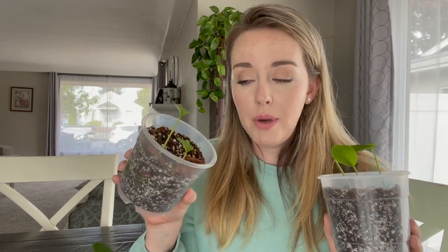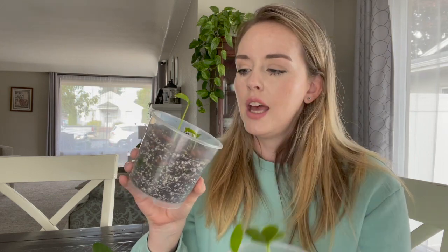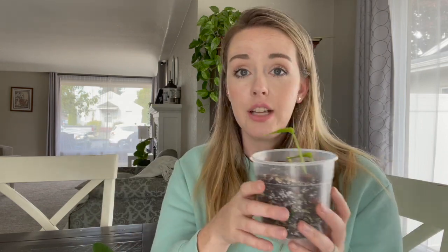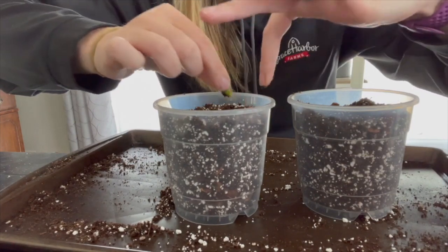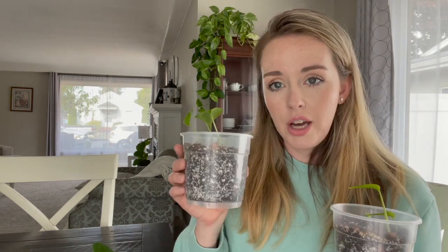Let's take a look at them and do a quick update. This is the second batch — these are newer little baby Monsteras, and they have done pretty well. They are a little bit smaller just because they are younger. I germinated them in paper towels and then planted them right into these pots, which makes it quite simple. You don't have to worry about repotting them — they can grow for quite a while in these pots. I did three seeds in this pot and four seeds in this one.